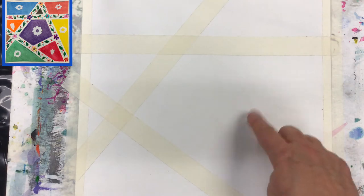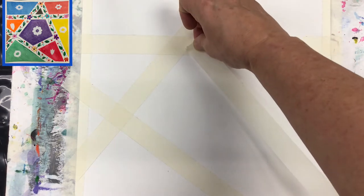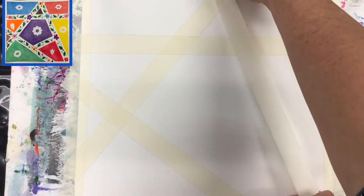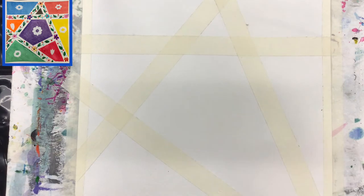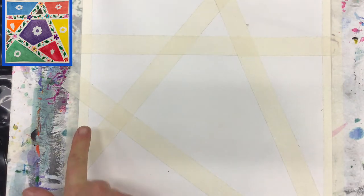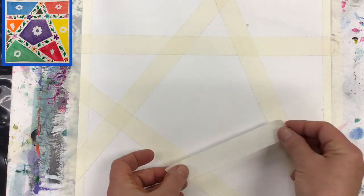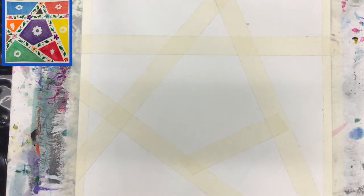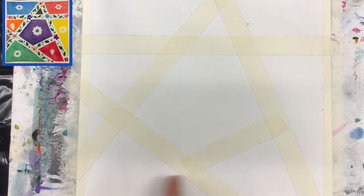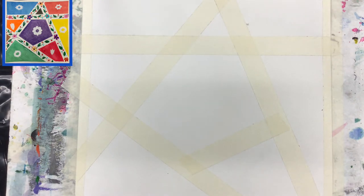We can also create another diagonal line to cut another piece. Let's see — going to the corner, that would be interesting. How many shapes do we have now? One, two, three, four, five, six, seven, eight — wow, that should be plenty. We can also cut this shape with another line, giving us one, two, three, four, five, six, seven, eight, nine — yes, perfect, nine shapes. Now we are ready to move to the next step.